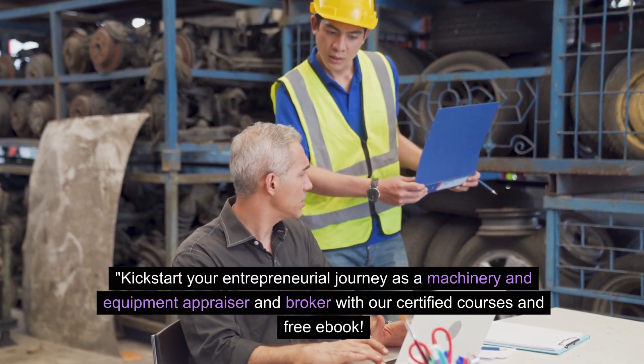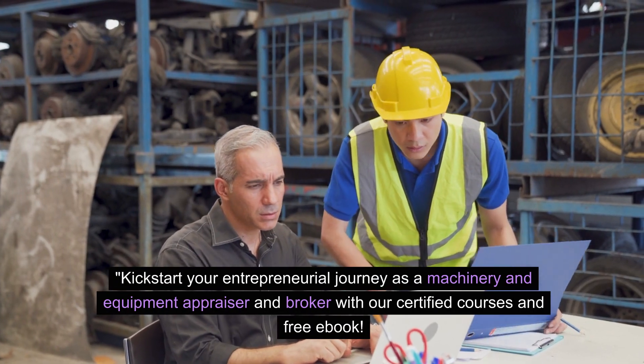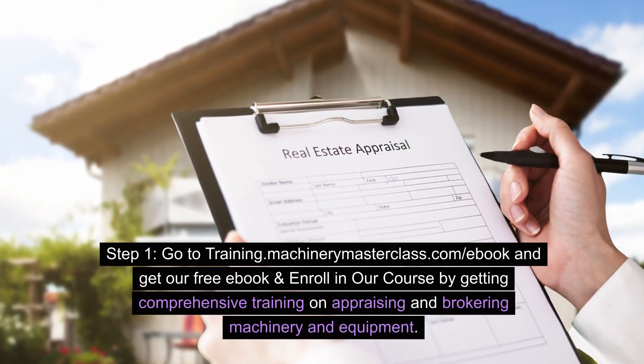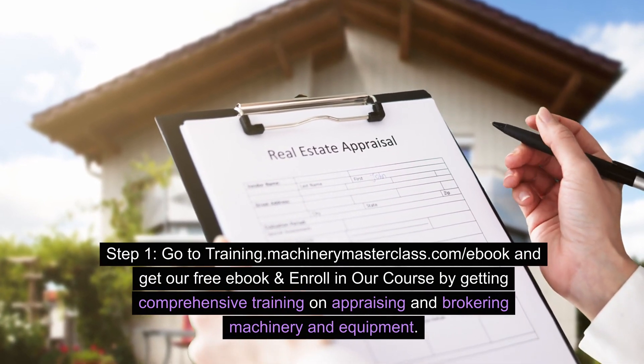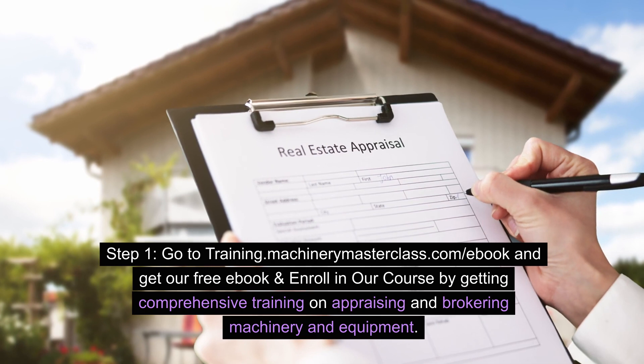Kickstart your entrepreneurial journey as a machinery and equipment appraiser and broker with our certified courses and free e-book. Step 1: Go to Training Machinery Masterclass.com/e-book and get our free e-book and enroll in our course by getting comprehensive training on appraising and brokering machinery and equipment.